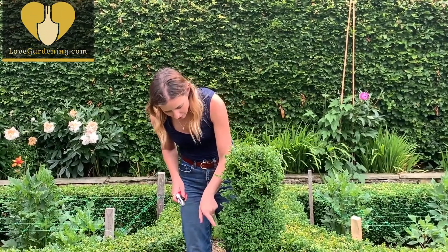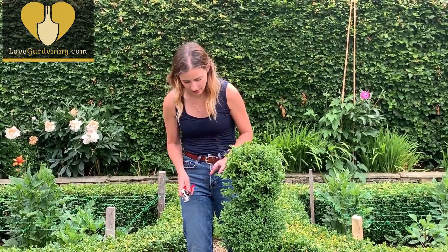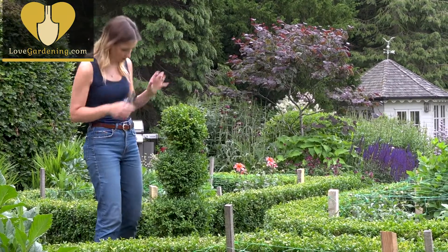You can see these nice long bits here have given me lots of nice soft new growth that are perfect for cuttings. I want to take sections of it off down to about six inches if I can manage that.